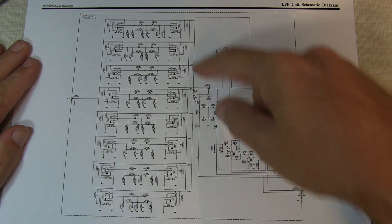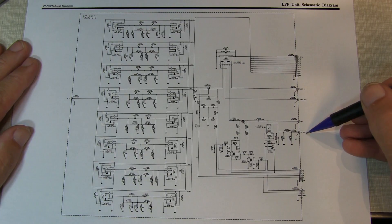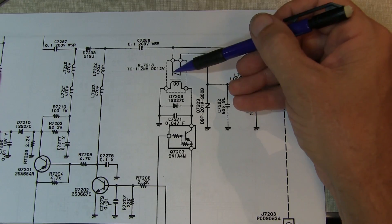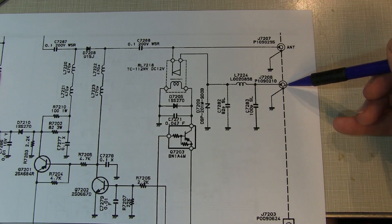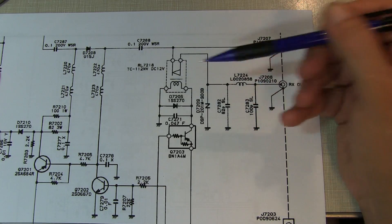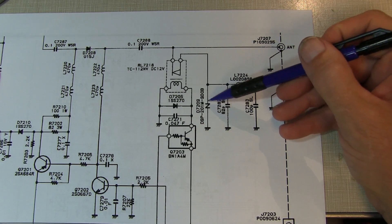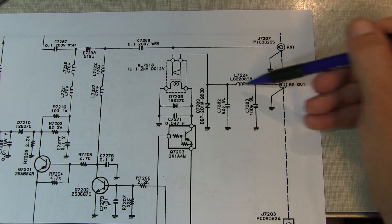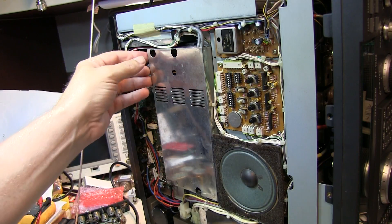Let's look at how the receiver gets its signal through the low-pass filter unit. In receive mode the signal comes in through the antenna port, through a relay contact — which should be closed — then through a PI filter, and out to the RX output going to the RF unit. Things that could go wrong here: a faulty relay, a shorted transient suppressor device, shorted capacitors, or an open inductor — any of which could attenuate the signal from antenna to receiver.